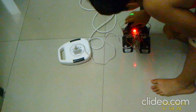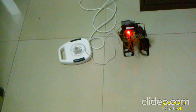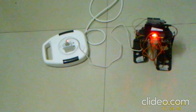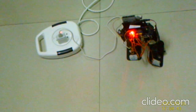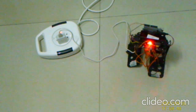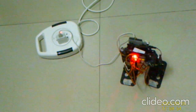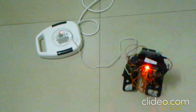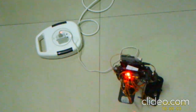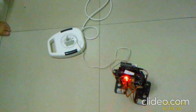I'll do the demo once more. So I'll turn on the switch. You can see it's going. I'll zoom in. You can see it's going.